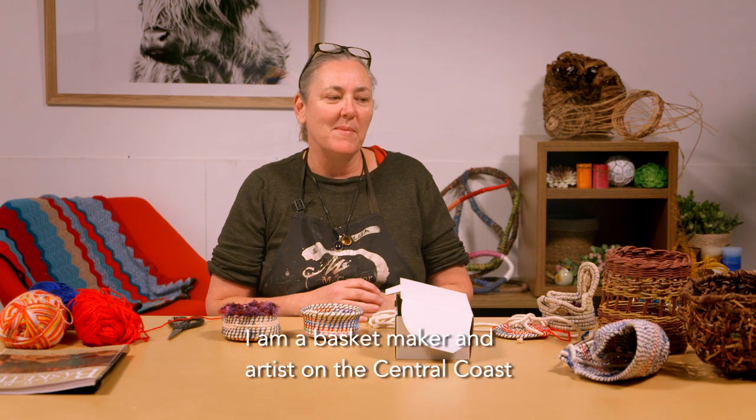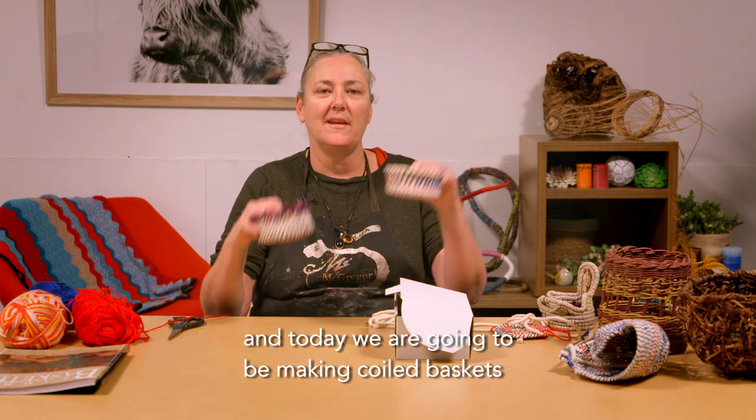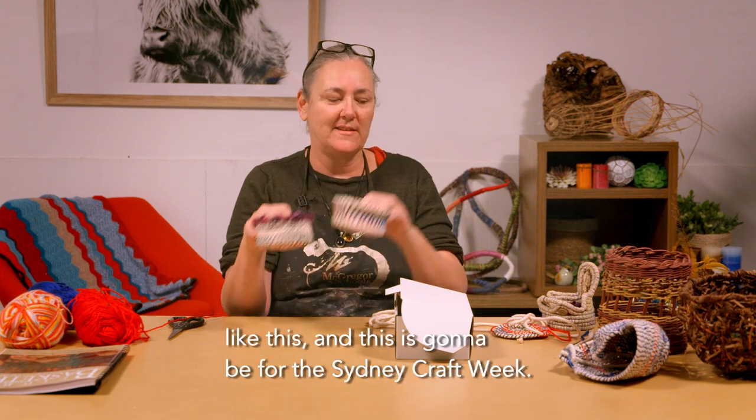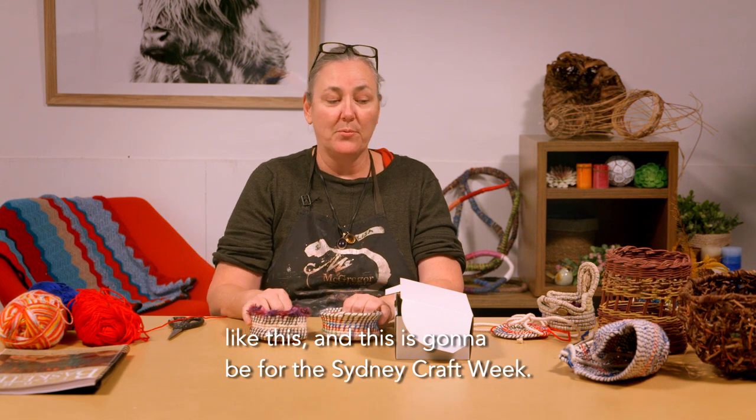Hi, my name is Lisa McArthur-Edwards. I am a basket maker and artist on the Central Coast, and today we are going to be making coiled baskets like this. This is going to be for Sydney Craft Week.